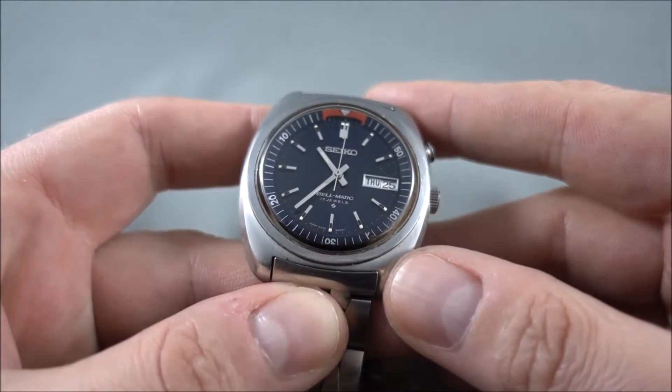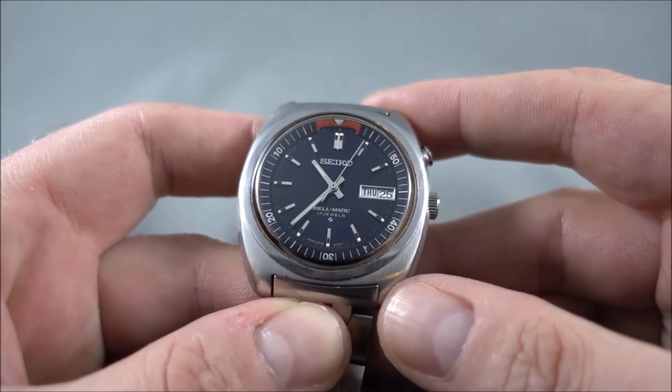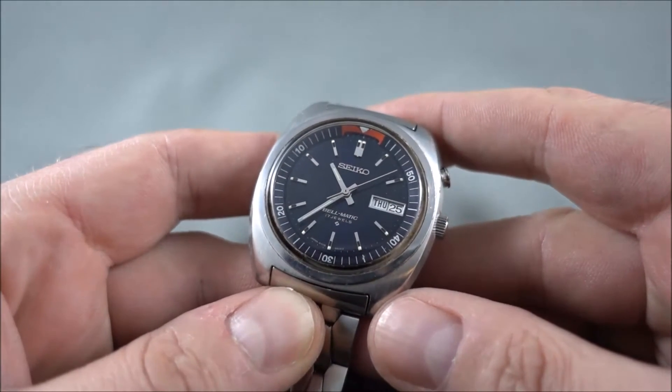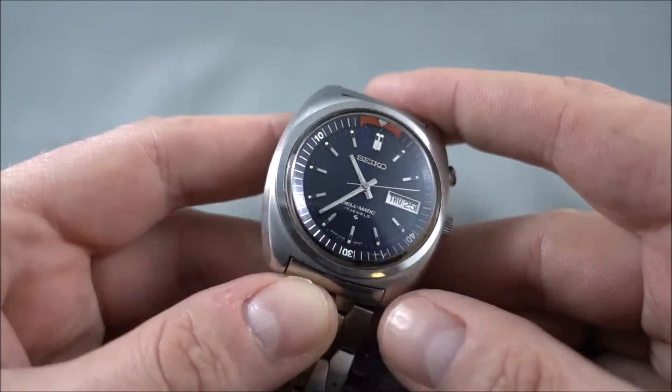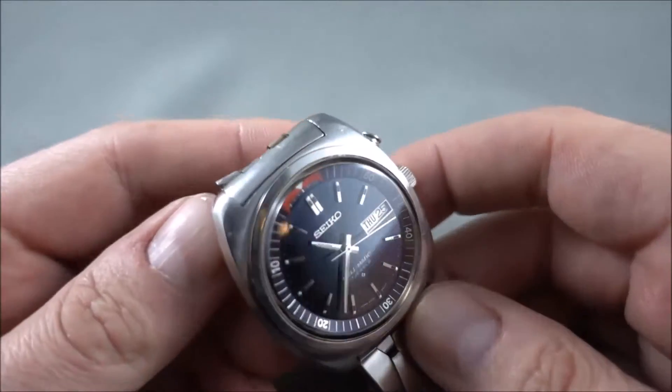What we're looking at here is a Seiko Bell-Matic 4006-6031. These are probably one of the more sought after Bell-Matics because they just look great. The big round case is somewhat un-Seiko.